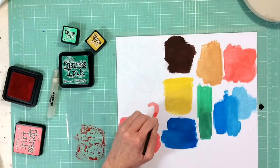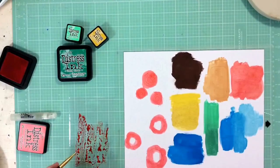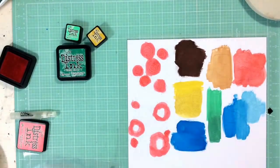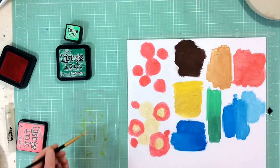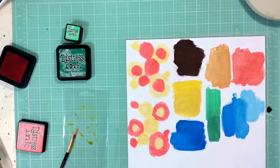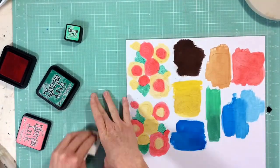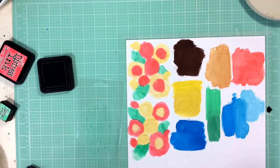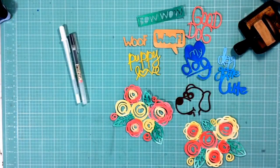I start by doing all of one color — I'm going to do all of the Abandoned Coral I want on this particular die cut, and then move on to Fossilized Amber and do all the pieces in that color. In between each color I'm cleaning the acetate sheet off so I can reuse it, and I'm also blotting with paper towels. For the leaves, I start at the bottom with Lucky Clover and then do the top with Cracked Pistachio. In between those two, I also dip into the Lucky Clover ink pad again because I wanted a little bit more of that darker color to help with those ombres.